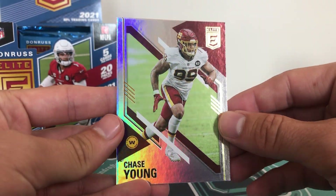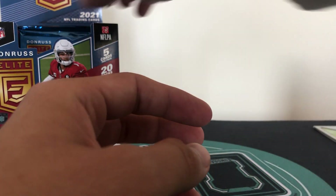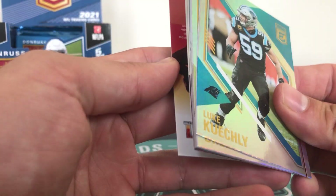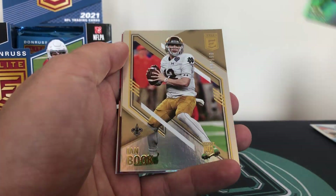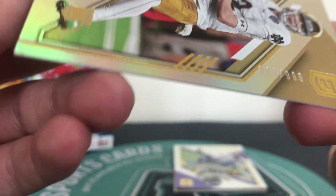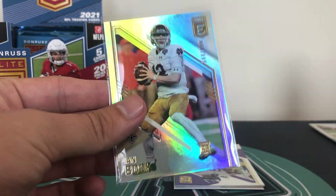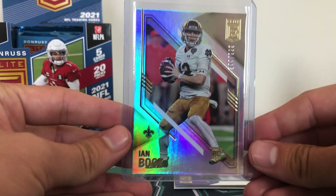And then we have Chase Young and Matt Ryan. The base cards from Donruss Elite are really, really good - really nice. But we have 20 packs to get through so we're going to have to keep this moving. We have Luke Kuechly and Drew Brees. Ian Book rookie - that one is 344 of 999. I believe all the rookies are numbered in Donruss Elite - there's no such thing as a base rookie. So Ian Book for the Saints.